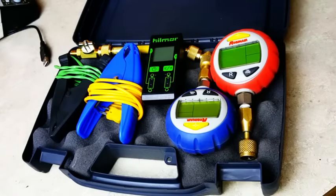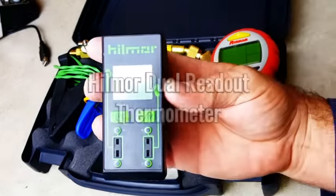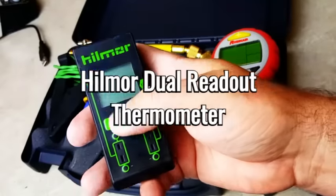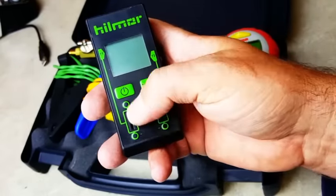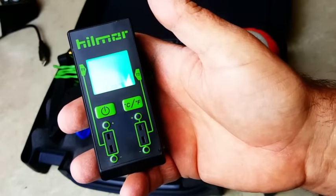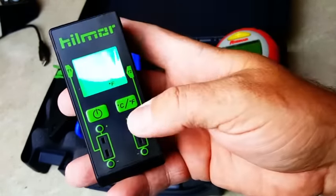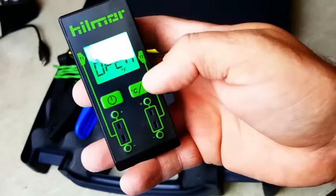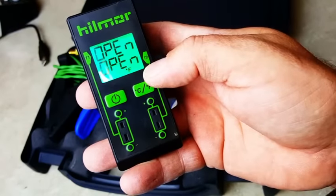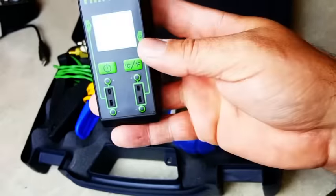I wanted a compact dual-input K-type thermometer, and I have the Hillmore here. It's really easy — there's a little area where you can calibrate it with ice water. You turn it on and it says the inputs are open because nothing's plugged in right now. You can change between Celsius and Fahrenheit, and it gives you your T1 and T2 temperature. That's all it gives you — it doesn't do any delta or anything like that.